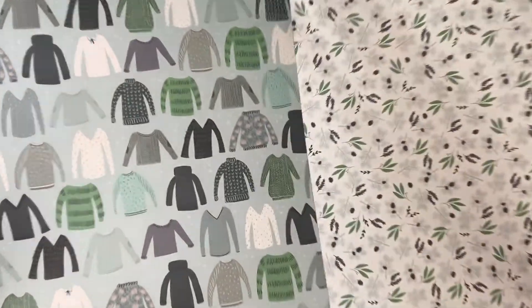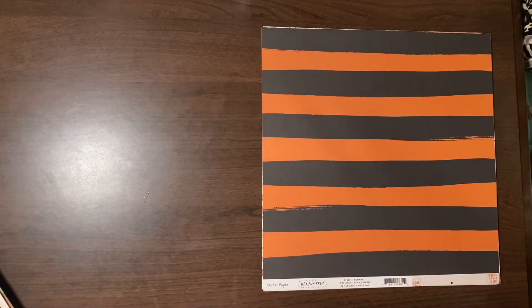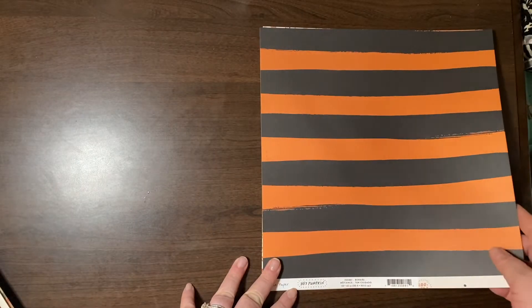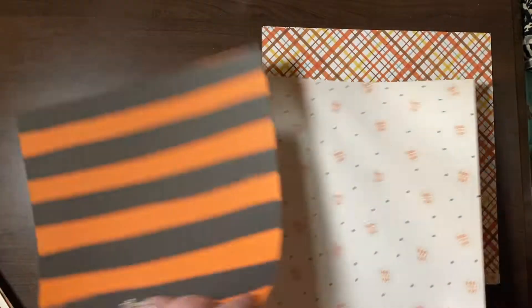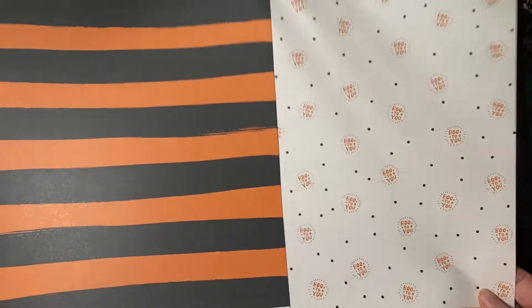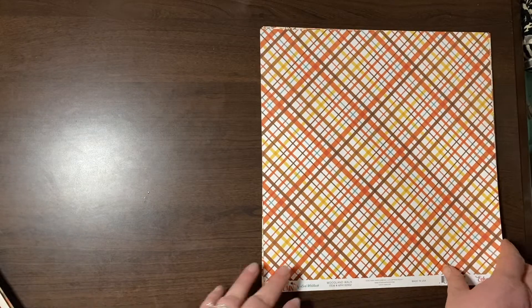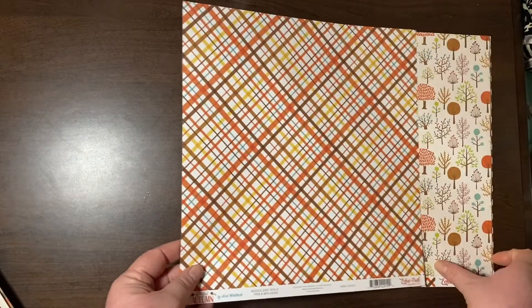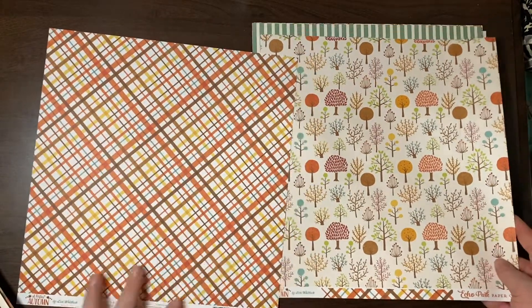Also from Snow Much Fun — the sweaters and the leaves. From Crate Paper Hey Pumpkin — I know I've got this paper but I really liked this bold stripe. And then the Boo to You — very cute. A Perfect Autumn by Lori Whitlock — this is Woodland Walk, and these are very cute retro-looking trees.